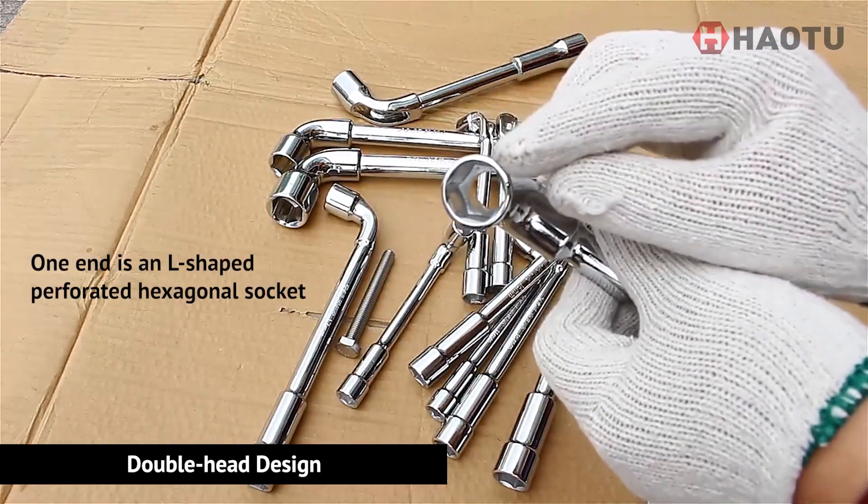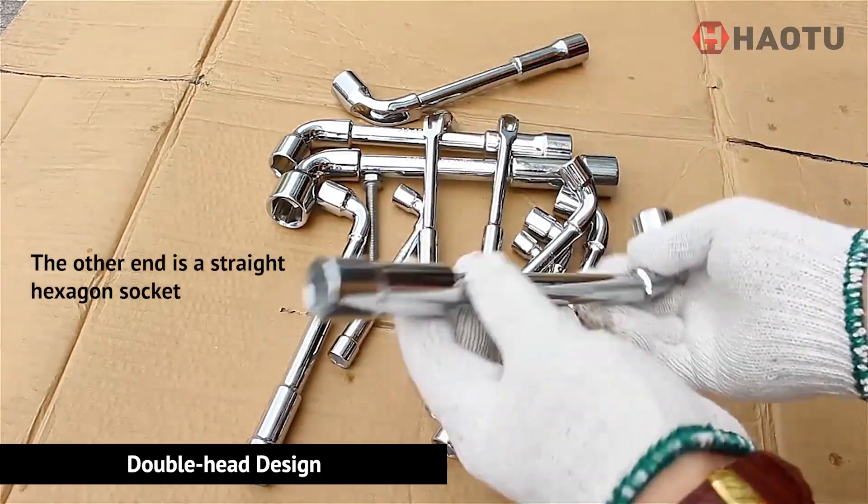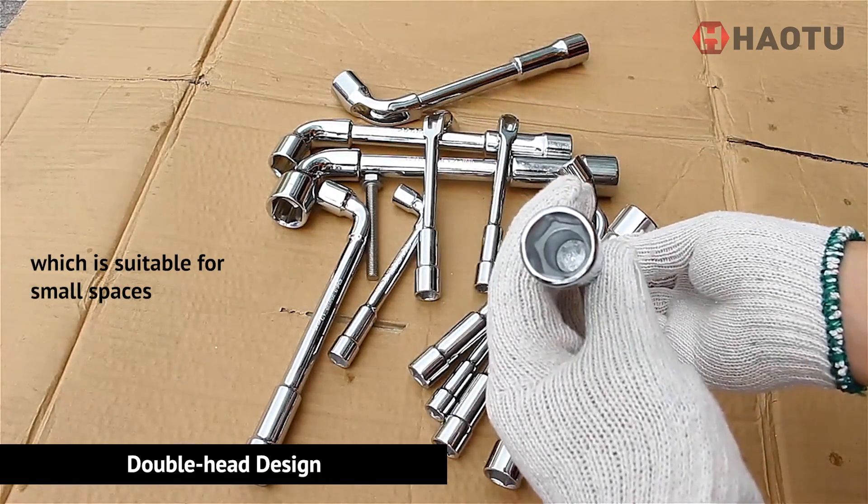Long bolts can be used through the holes. The other end is a straight hexagon socket, which is suitable for small spaces.